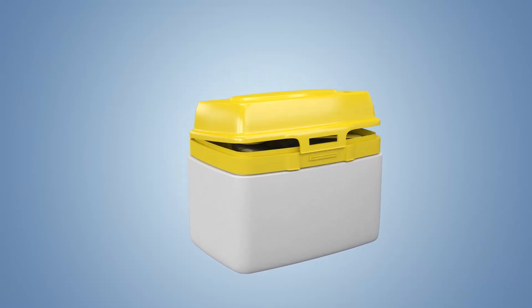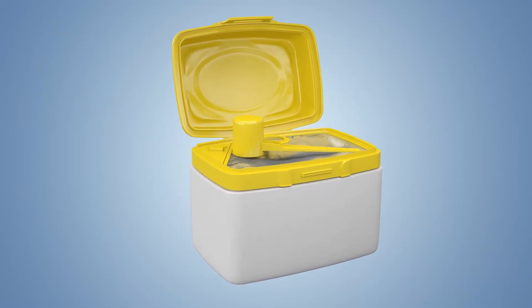Designed by moms for moms, our formula tub has many helpful features.